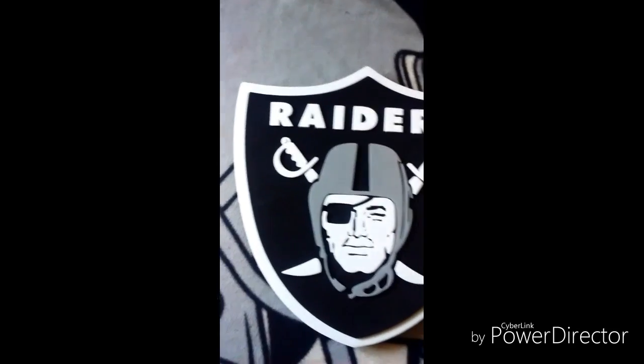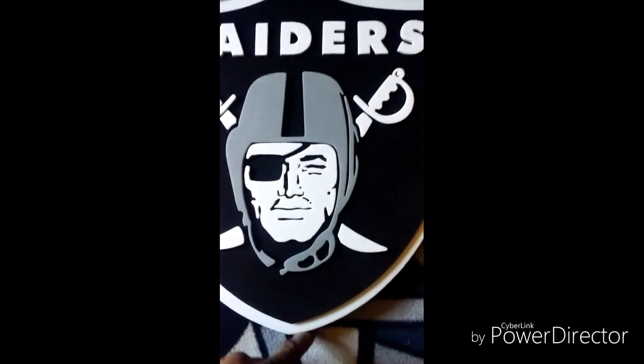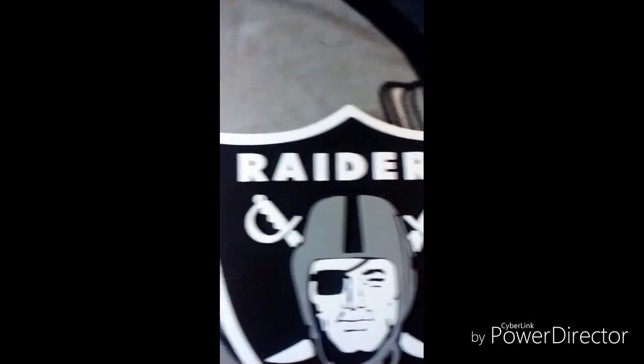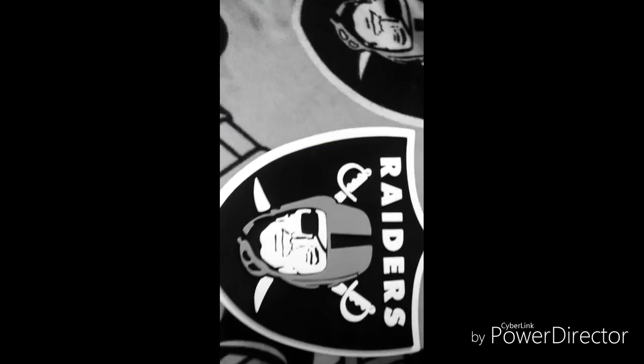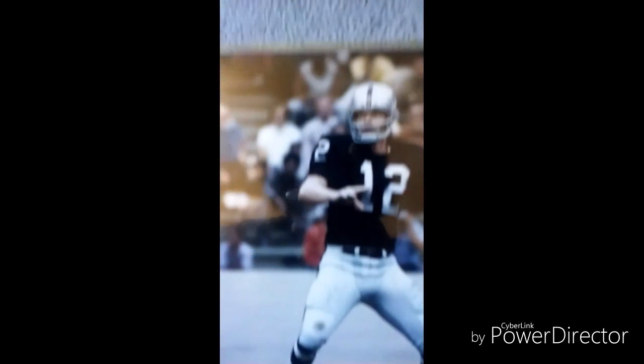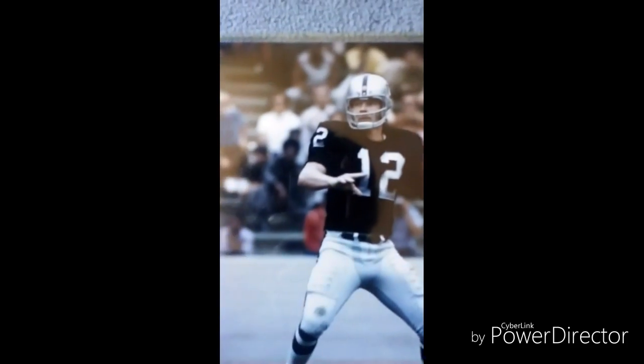It's pretty good, about $25. I don't know what the actual size of it is though. Another thing I have is a Kenny Stabler item — it's like inside of this.